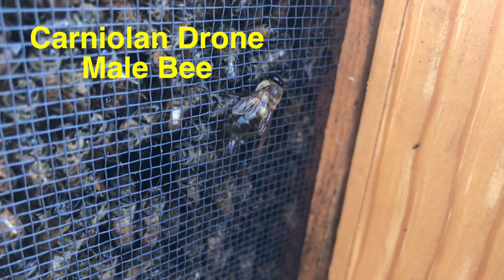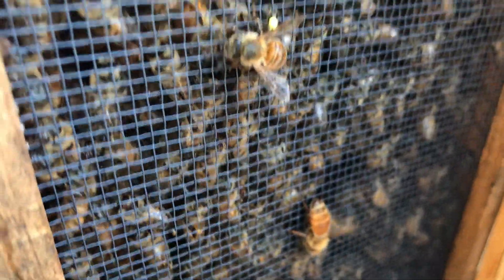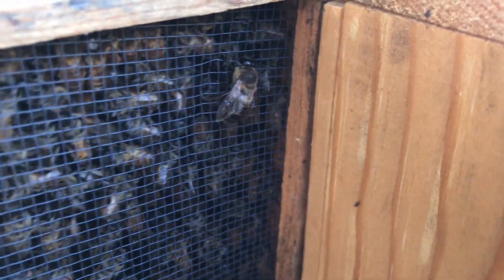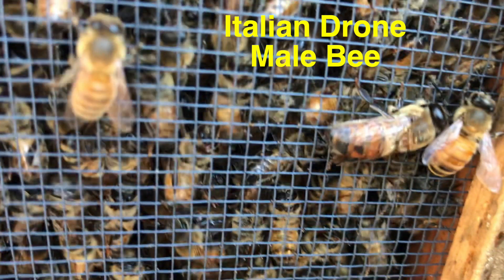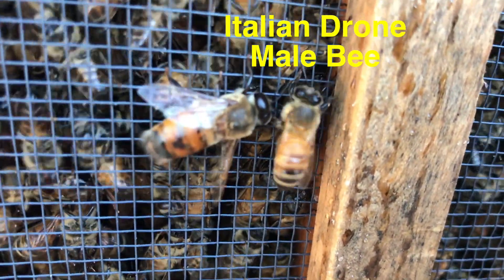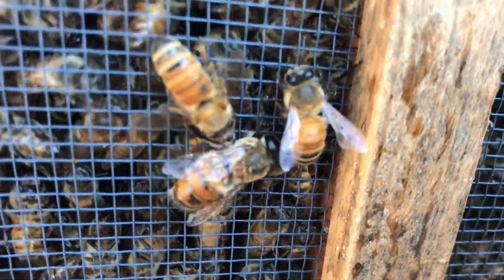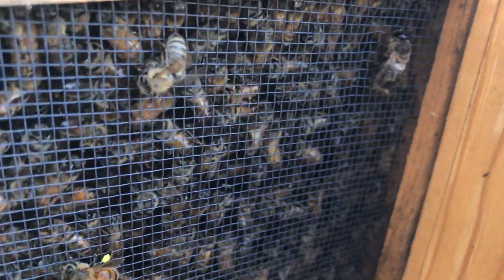I noticed two drones. That's a Carniola drone right there — living on the side of the package, begging the nurse bees to be fed, just like all the other little stragglers hanging on. Then I found another drone — an Italian drone. You can tell by their big bug eyes, like helmet eyes that cover their whole head. They're much larger than the other bees, and you can see he's spreading his wings and begging to be fed. That's what drones look like.